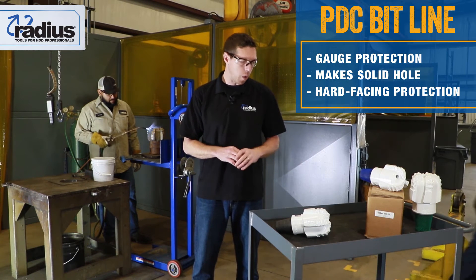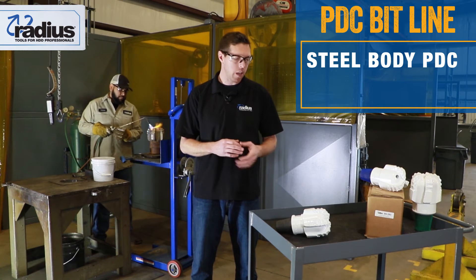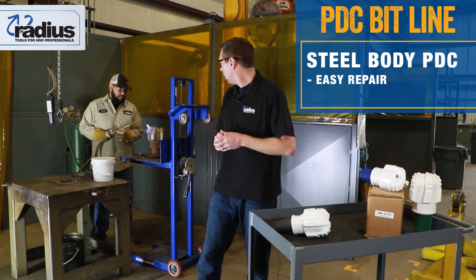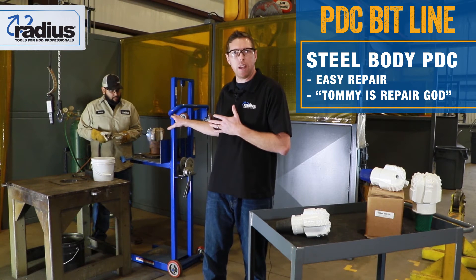The other interesting part about being a steel body — I know matrix has been out there for a lot of years — this is easier to repair. As you can see, we've got Tommy behind me. He's a craftsman; he makes great old-looking bits brand new, like ours.